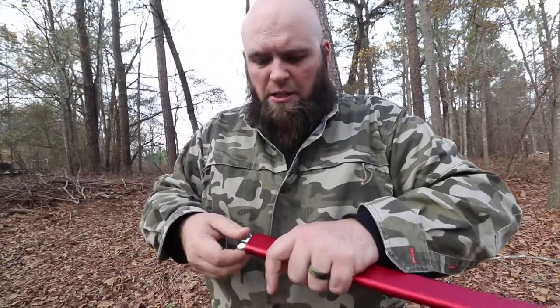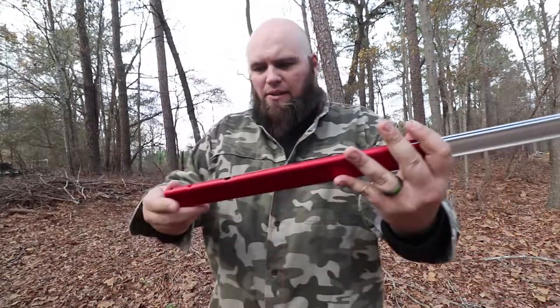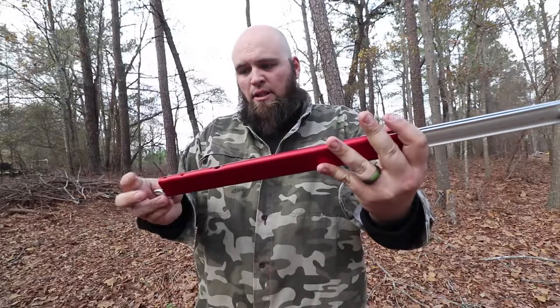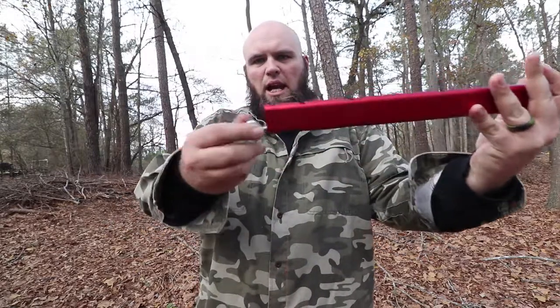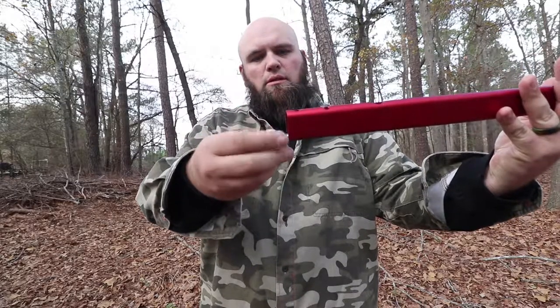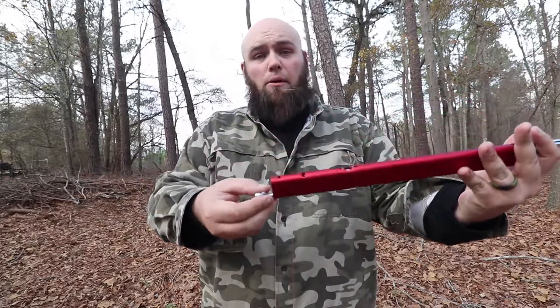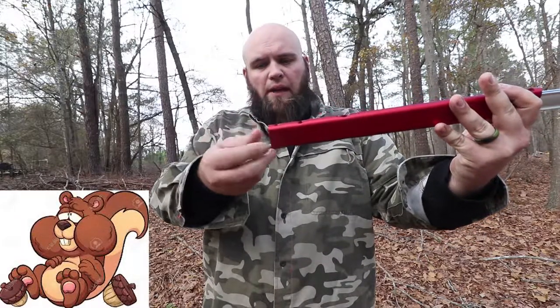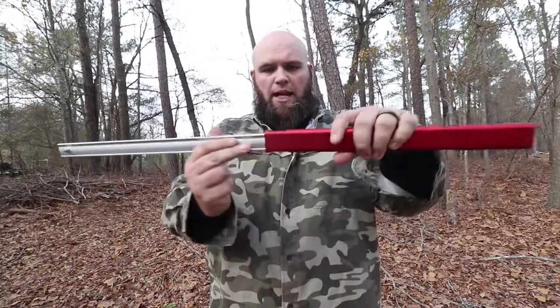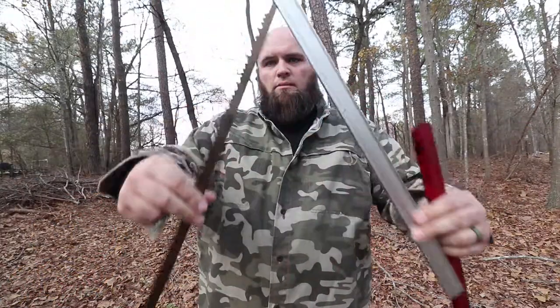I've got to work quickly — the camera battery is about to die. I'm gonna show you how easy it is to put this together. It folds up in a nice little package. This wing nut comes off, so do yourself a favor and go to the hardware store and pick up a couple extra of these, that way if you drop it in the woods you won't have to worry about not being able to find it.